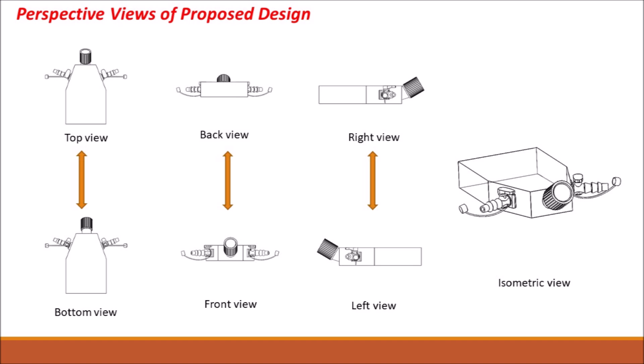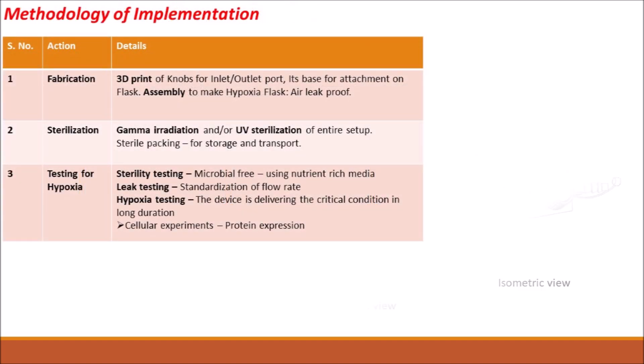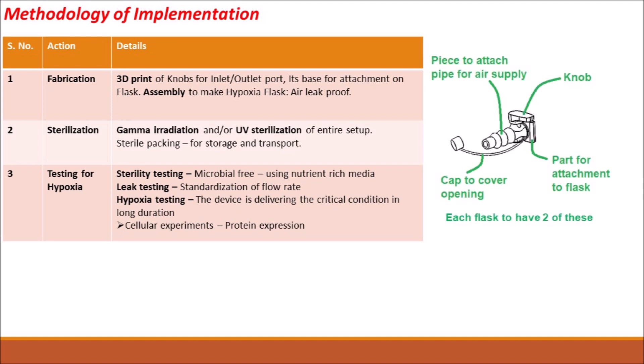These are the different perspective views of our proposed design of the prototype of the hypoxia flask. Coming to the methodology, the different steps for implementation are fabrication, sterilization, and testing of hypoxia condition in the proposed flask. For fabrication, we will be implementing 3D printing technology for making one inlet port, one outlet port, and a base for attachment on each flask.